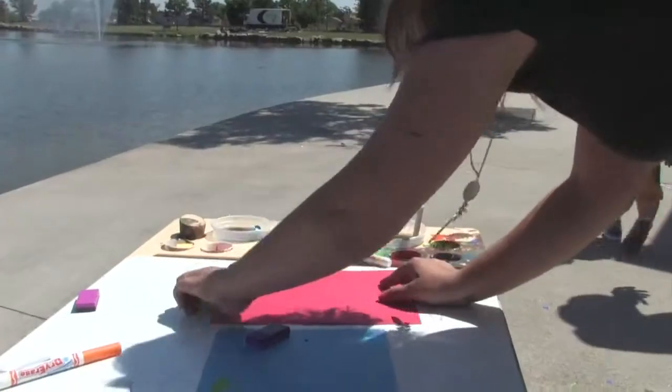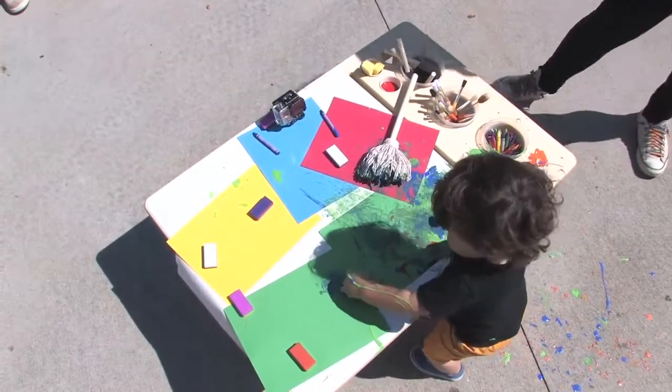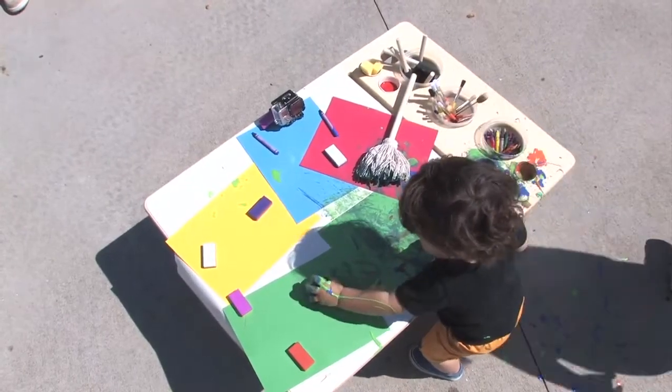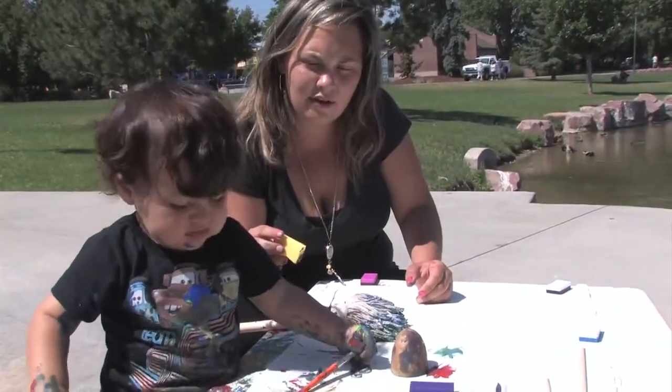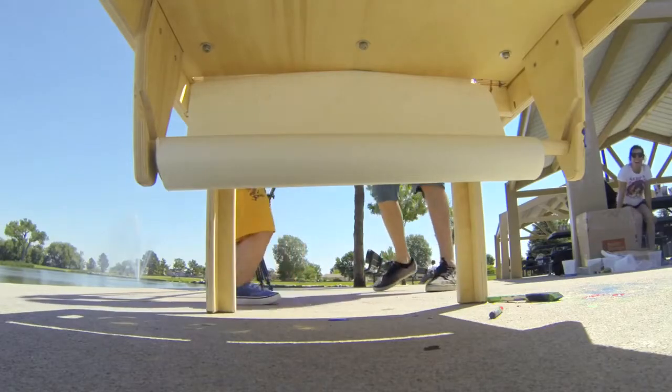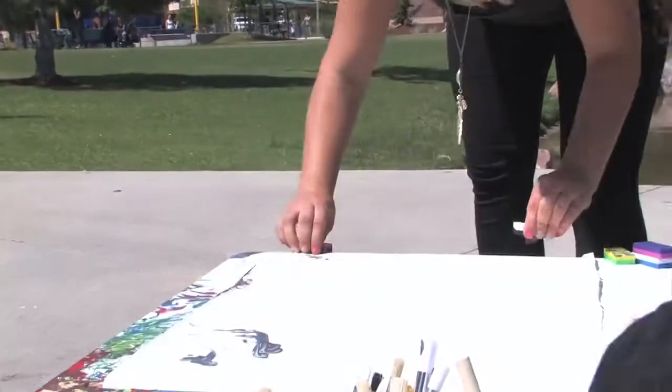We wanted a magnetic attachment so that when the child is working on their artwork, instead of putting a big piece of tape across to hold the paper in place for them, we can use magnets. Magnets also allow you to have a paper roll underneath. Pull that paper roll up over the table and you can use the magnets to hold that big piece of butcher paper.